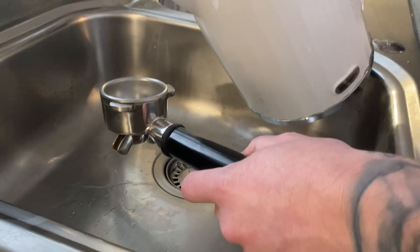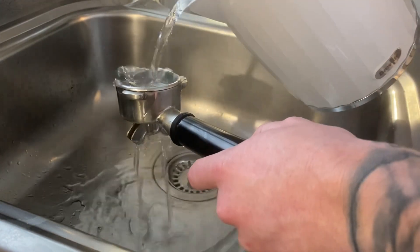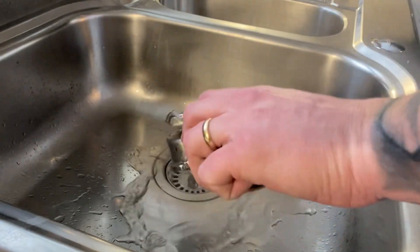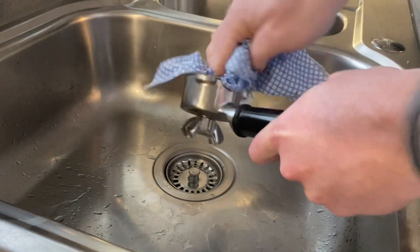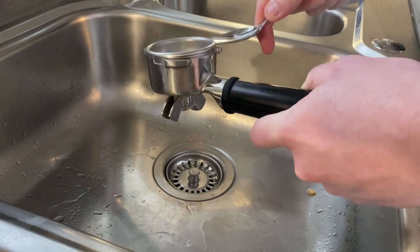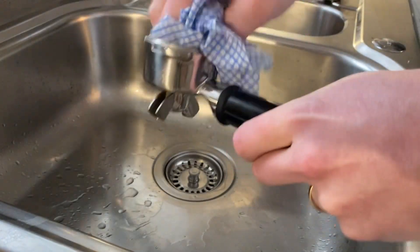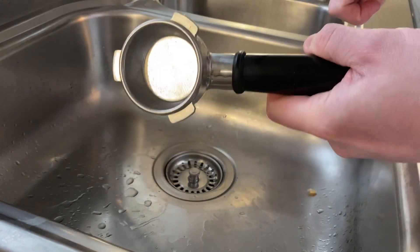So what I do before every drink: I get my portafilter handle and pour through some boiling water into the handle. Then, being very careful, I wipe out the basket, making sure the inside is also dry. Just give that a little wipe out, then pop your basket back in.